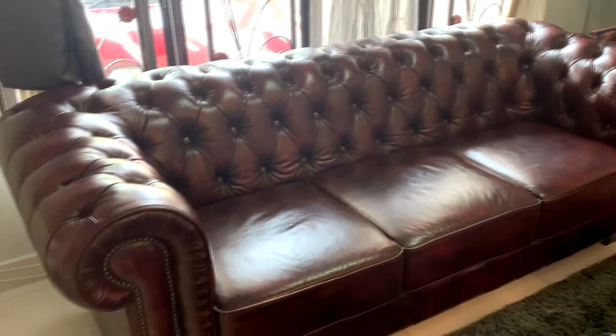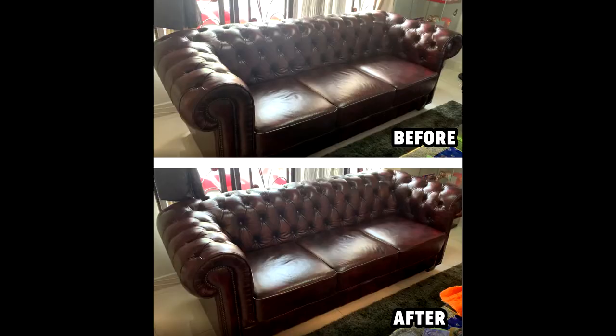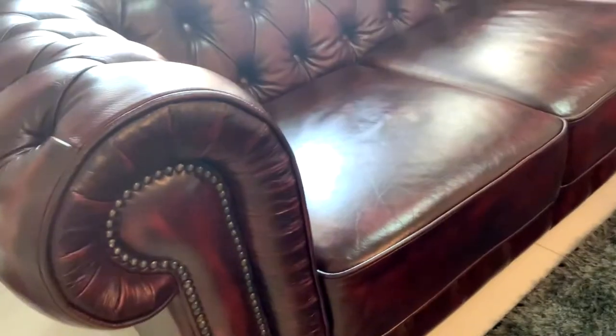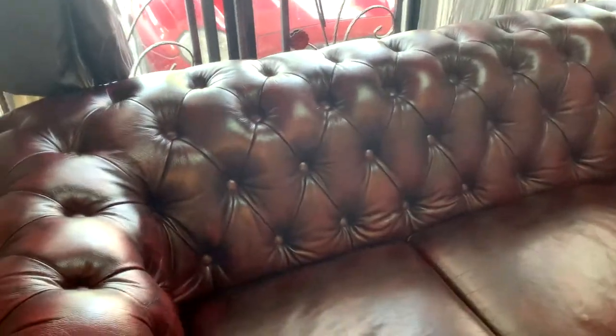I just finished wiping the entire leather sofa. As you can see, before and after — I'm gonna zoom in closer now so you can see the leather now looks much cleaner and shinier than before we cleaned it. Having a closer look at the buttons of the sofa — it's pretty easy to clean.